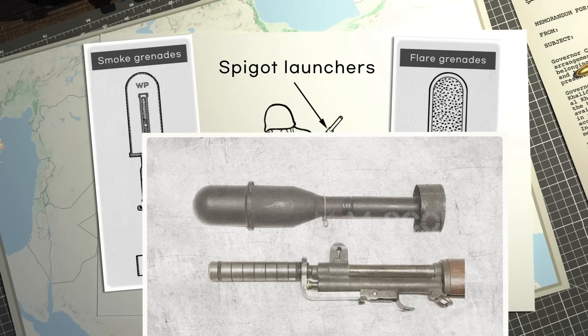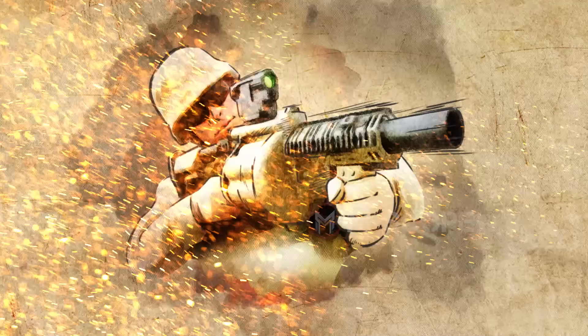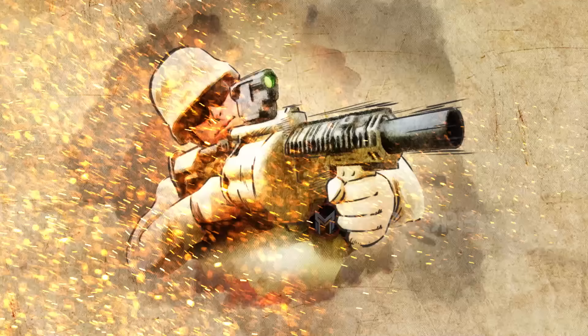Spigot launchers can also be used to fire smoke grenades or flare grenades. To fire a grenade from a rifle, you need to use a special device like these. In modern times, we don't use these devices — instead, we use grenade launchers. In the next video, we're going to talk about grenades that use grenade launchers.